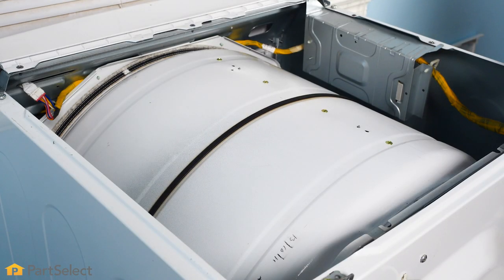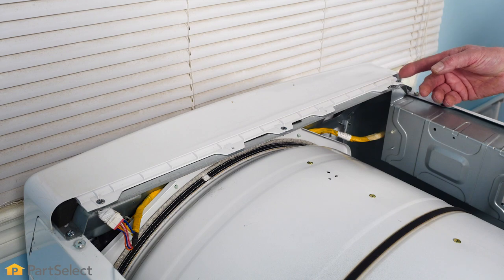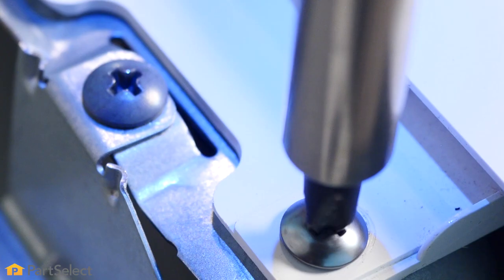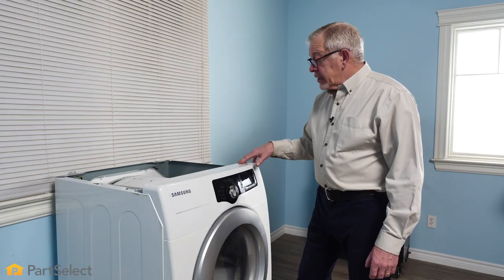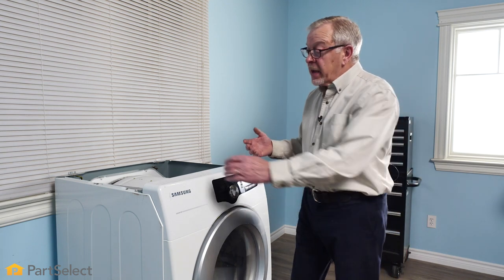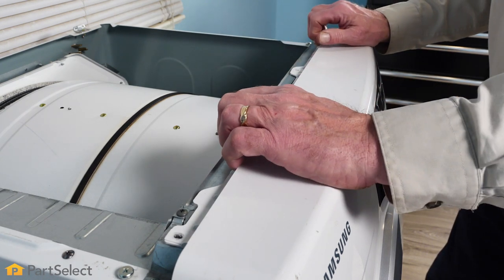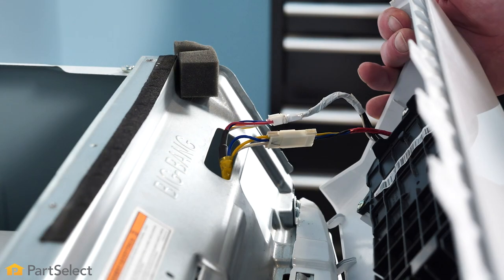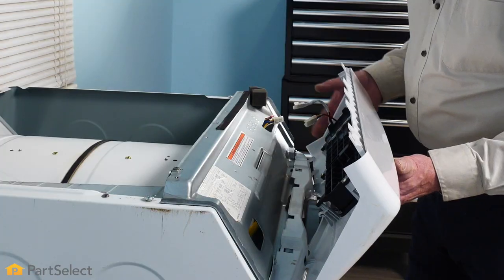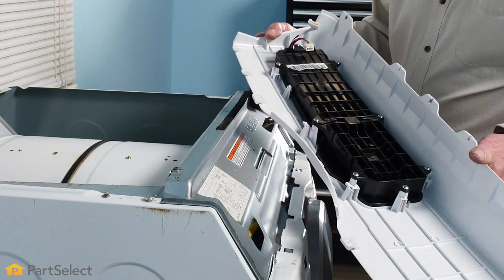With the top removed, we'll see where the screws are located to remove the console on the front control models. With the retaining screws removed, we're ready to tilt that console forward. Some models may have plastic clips along the back edge that you'll need to lift up on, but typically we're just going to tilt it forward far enough to access the wire harness connections and disconnect those. With the harnesses disconnected, we can lift that control panel away from the dryer and set it aside.